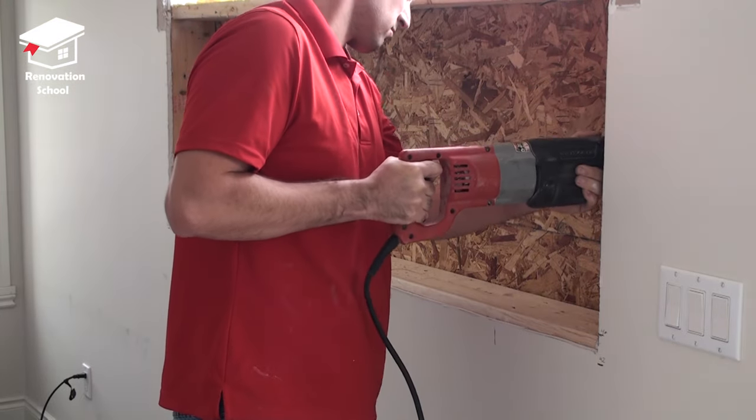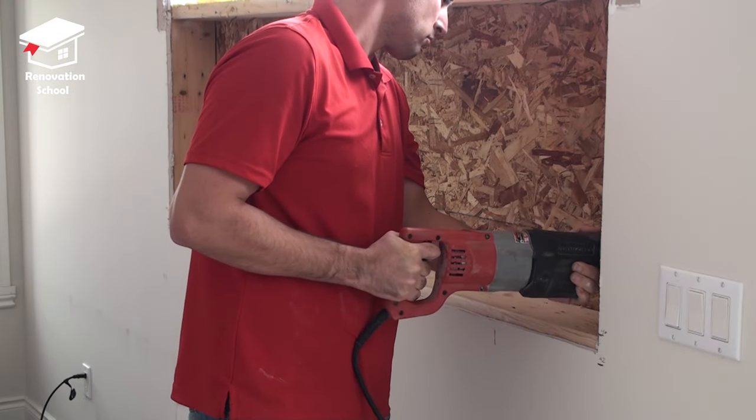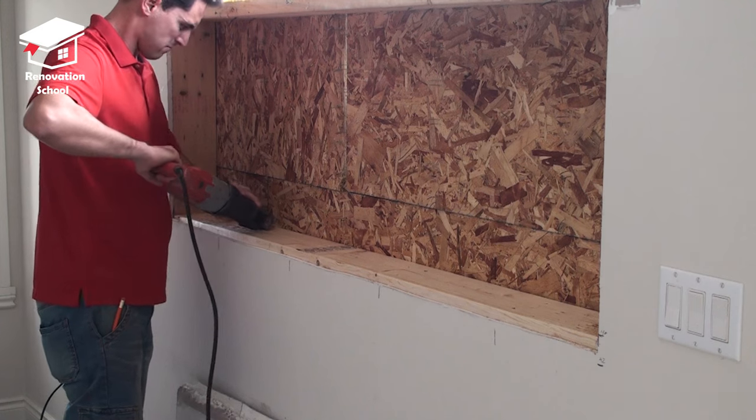I used my reciprocating saw to cut through all this exterior sheeting. This way my opening is going to be ready for my new window.